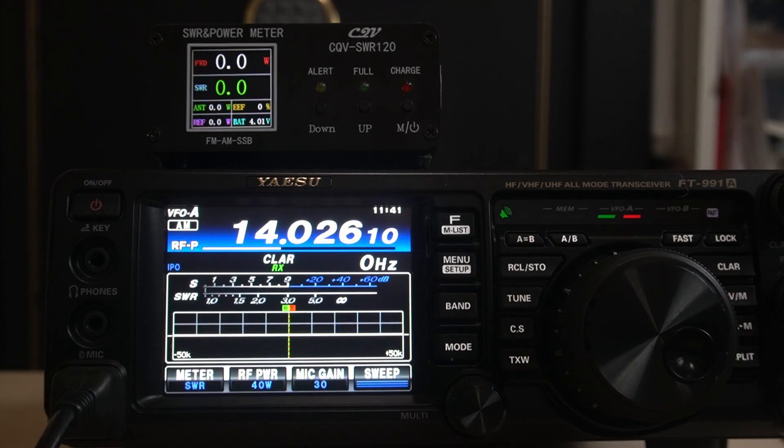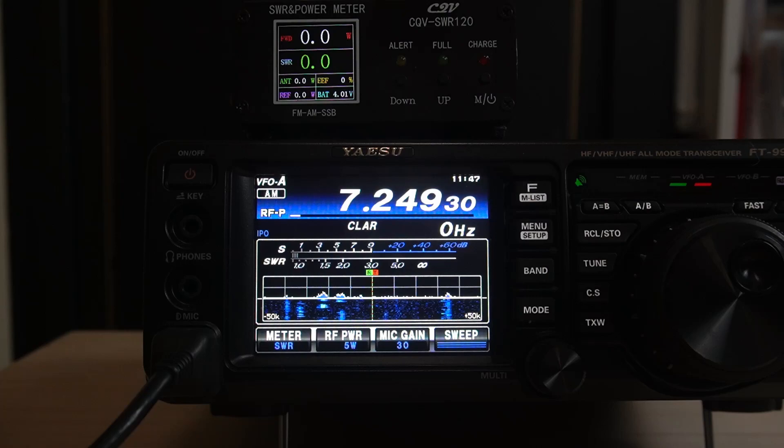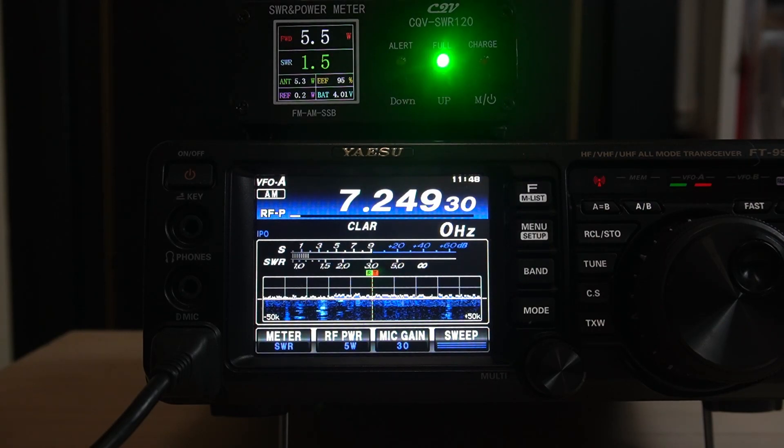Let me switch this to an antenna and show you what it sounds like when the SWR is too high. I found a part of the band that's empty and we're only going to put out 5 watts to show you the SWR. This is on my doublet, and it went to 40 meters because I was already on 40. It's showing 1.5 to 1.